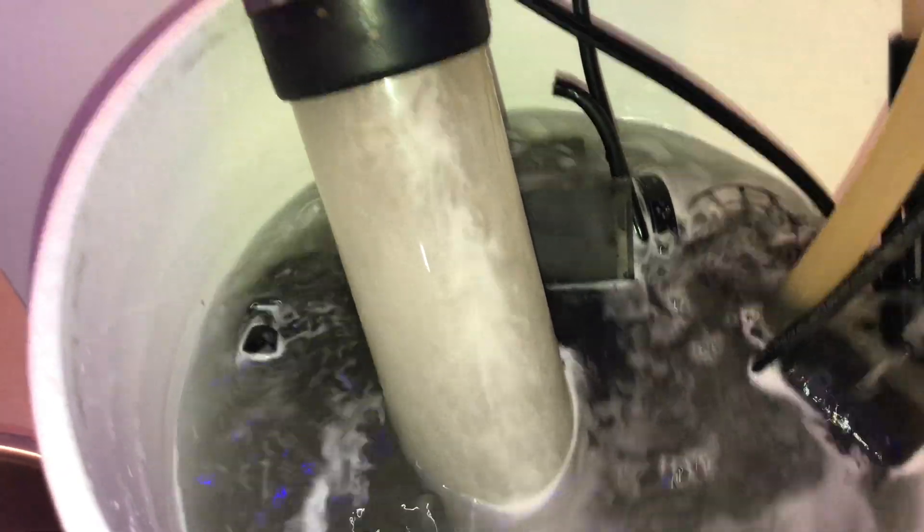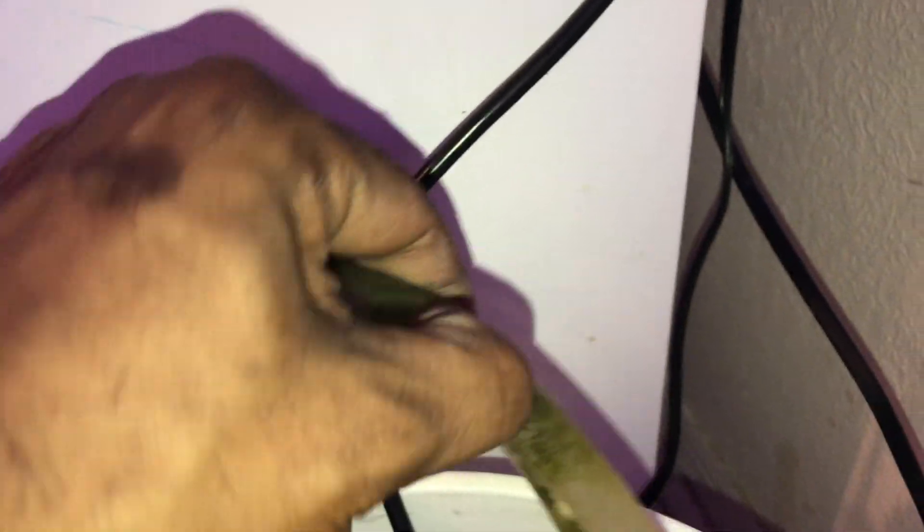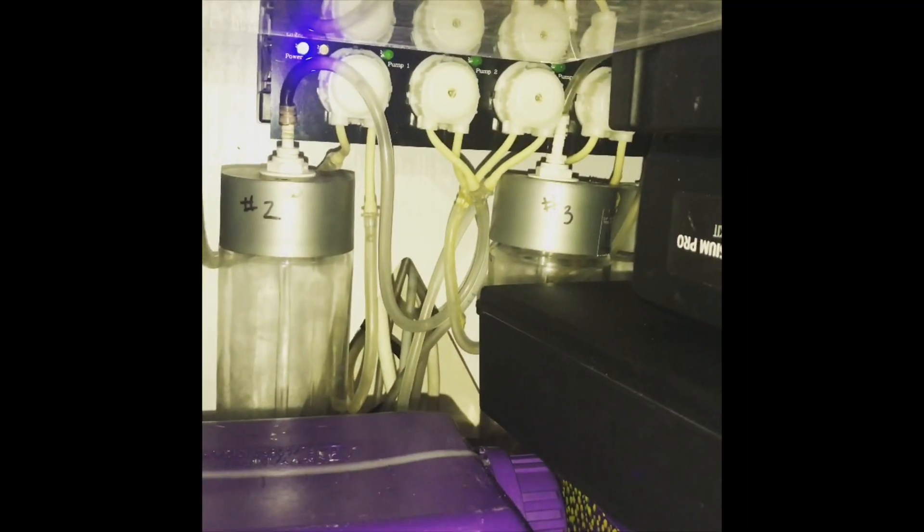I just let everything pump for a while and eventually it all comes out. I was able to get this tube you're seeing here completely clear of all algae and film — it looks brand new.